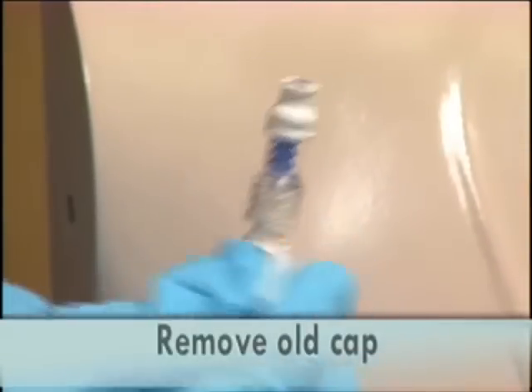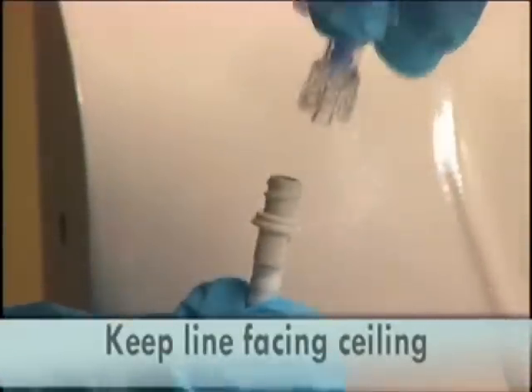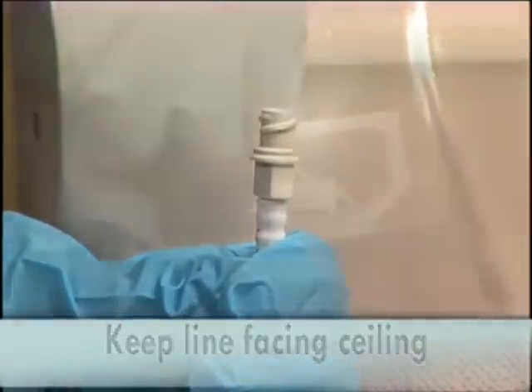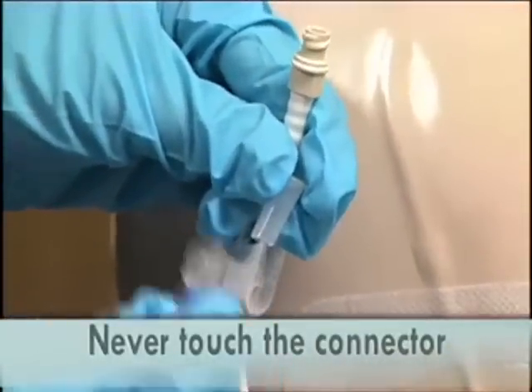Remove the old cap and set aside. Keep the line facing toward the ceiling at all times — this prevents the possibility of contamination. Never touch the connector or the inside of the cap.